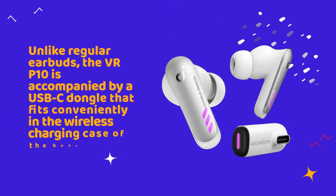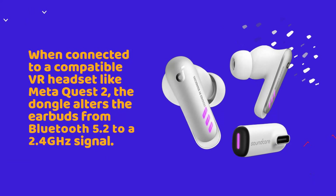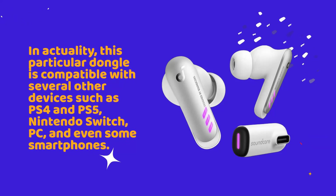Unlike regular earbuds, the VR-P10 is accompanied by a USB-C dongle that fits conveniently in the wireless charging case of the buds. When connected to a compatible VR headset like MetaQuest 2, the dongle alters the earbuds from Bluetooth 5.2 to a 2.4 GHz signal. In actuality, this particular dongle is compatible with several other devices such as PS4, PS5, Nintendo Switch, PC, and even some smartphones.